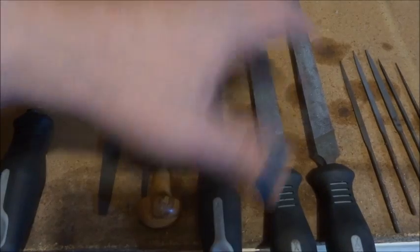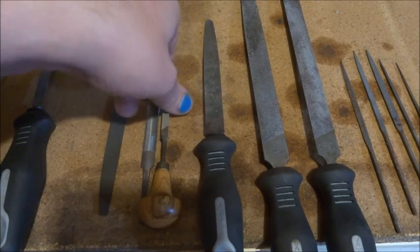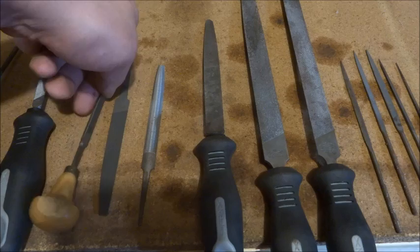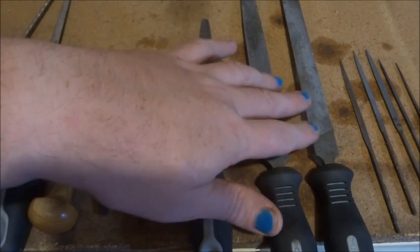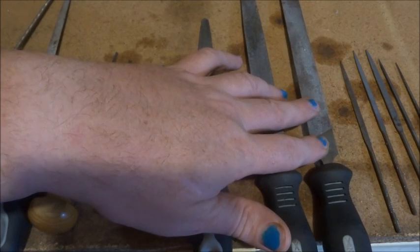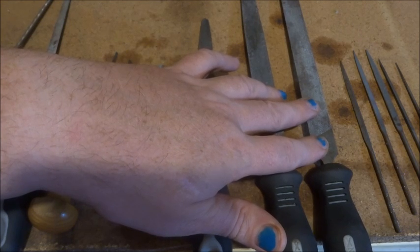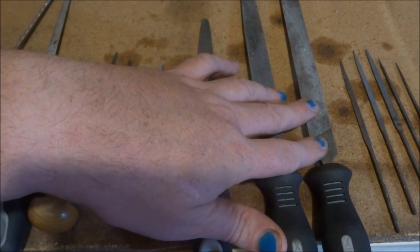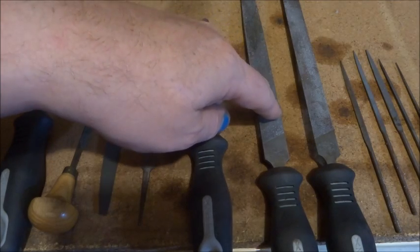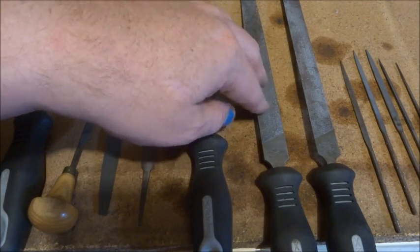So these are metalworking files — basically files that you would find in most shops. There are three different grades of basic flat files. The coarse one is called a bastard file; it's fairly coarse and used for heavy work, something you pick up to draw file or to take as much metal off as possible. This one's called a second cut file, which is a little bit finer — a medium file.